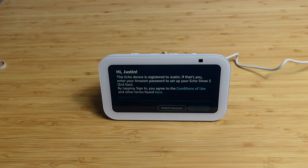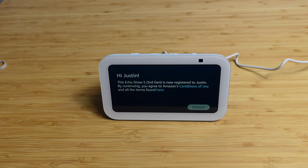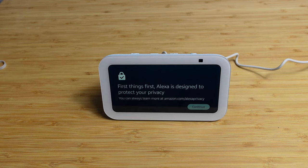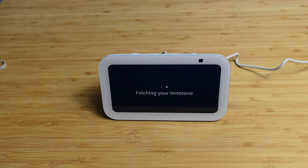You'll need to type in the password for your wireless network. You'll need to set up your Echo 5. By continuing, you'll agree to the conditions of use and all the terms found there. So we'll go ahead and hit continue. You can see as you press the buttons, it plays an audio tone to confirm it. Alexa is designed to protect your privacy — you can always learn more at amazon.com/alexaprivacy.